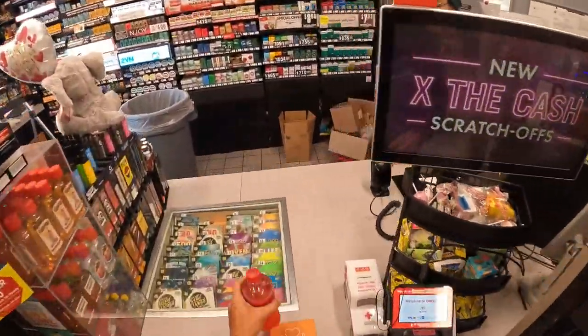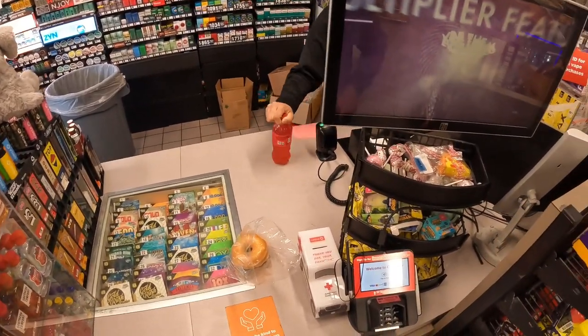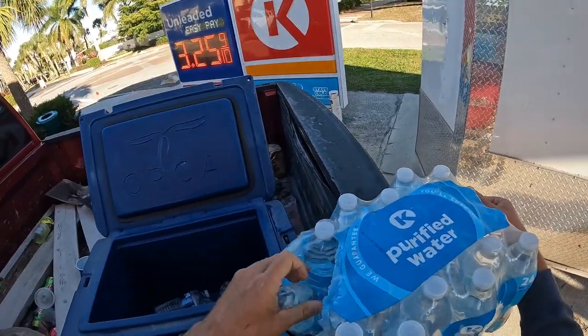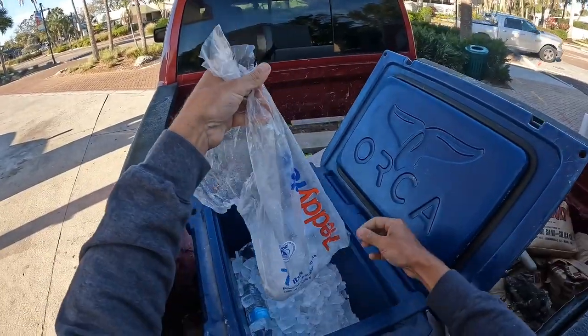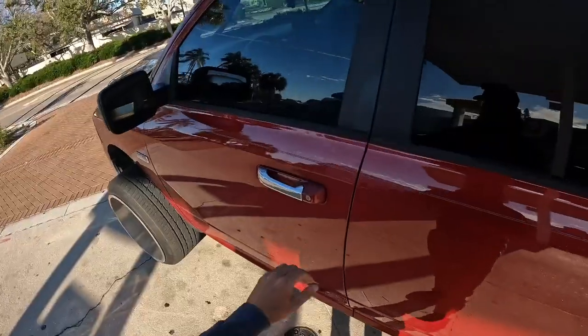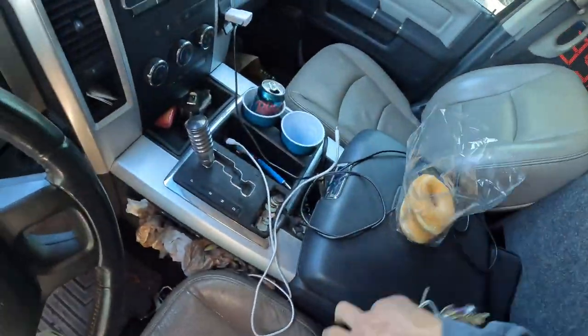Can I get a pack of waters and a bag of ice too please? Yeah, it's fine.